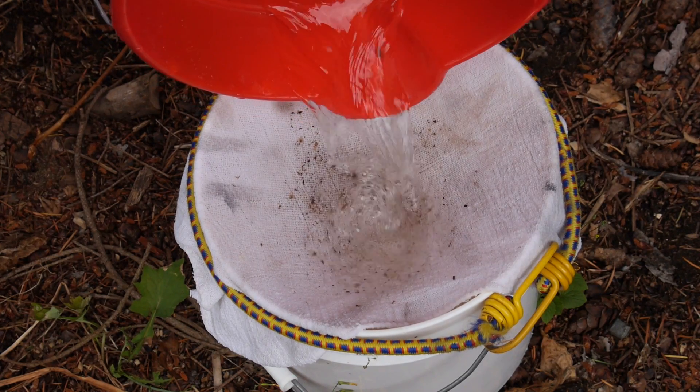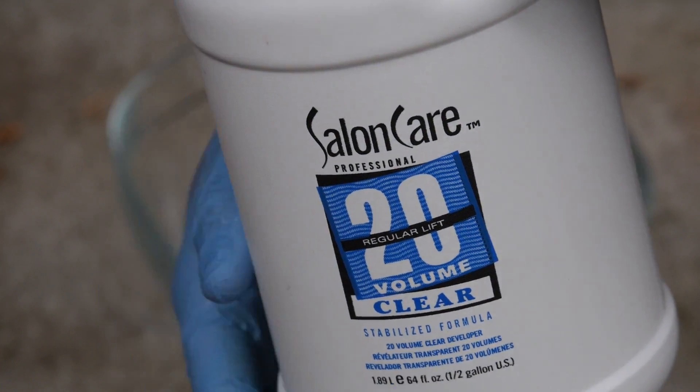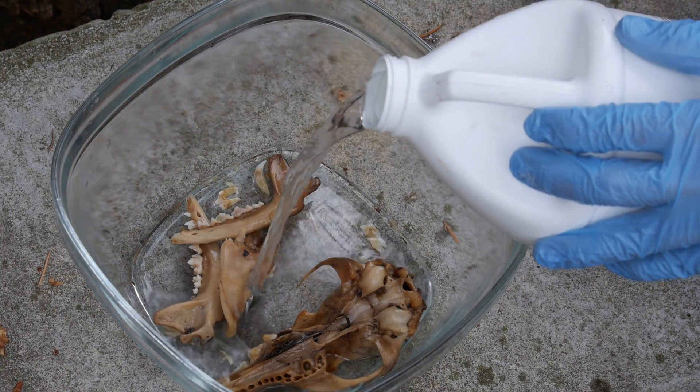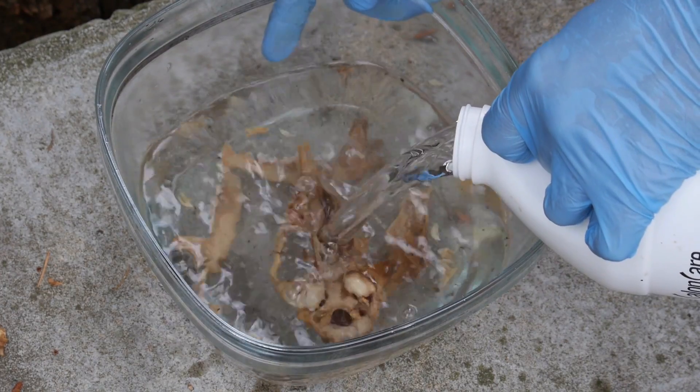At last, we're moving to the bleaching stage. Here we'll soak the pieces in hydrogen peroxide in hopes of brightening up the color a little bit. Not sure just how bone white we're gonna be able to get it, given that we started with such an old and weathered specimen. But we'll see when we pull it out in a day or two.